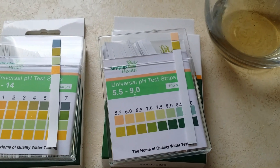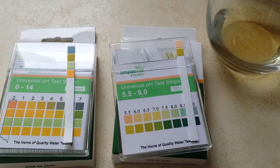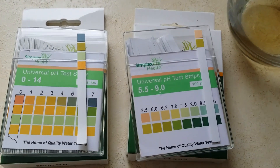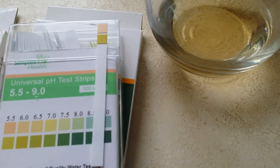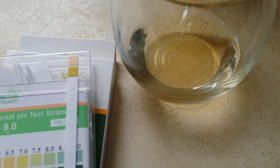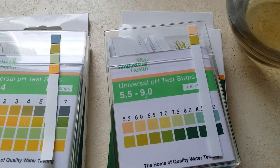Hi, it's John here from Simplex Health. I just want to quickly demonstrate how to use our test strips for testing vinegar. I've got a glass of white wine vinegar here — any vinegar would do. It should have a very low pH.